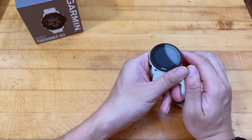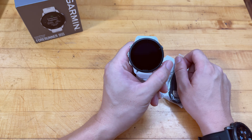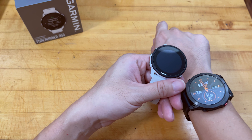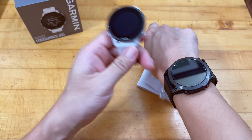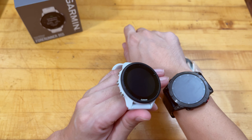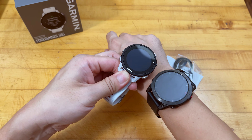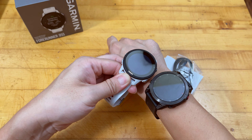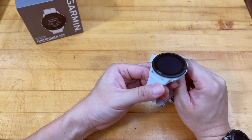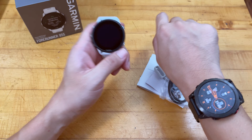The Forerunner 955 actually uses a trans-reflective display, which means in bright sunlight you don't need any additional backlighting — it displays super crisp during bright lighting conditions. The only time you might need the backlight is in very dark places where you need to see what the watch is displaying. I'll just remove the protective film on top.